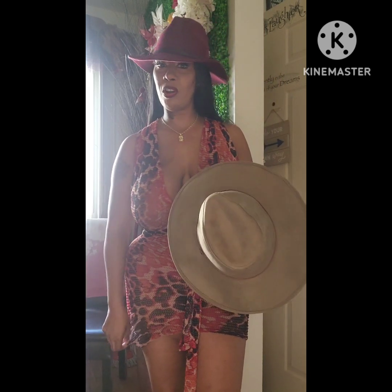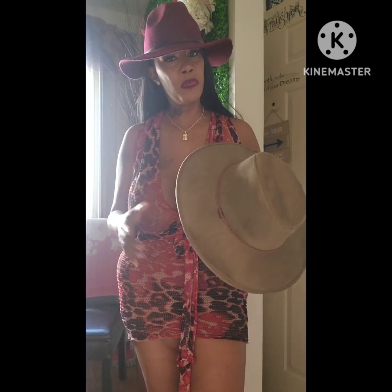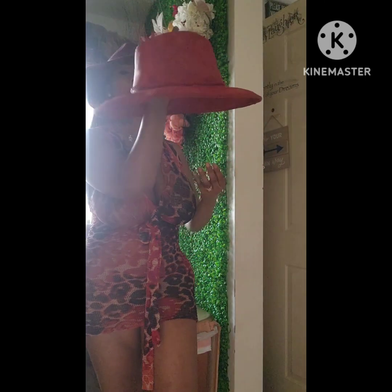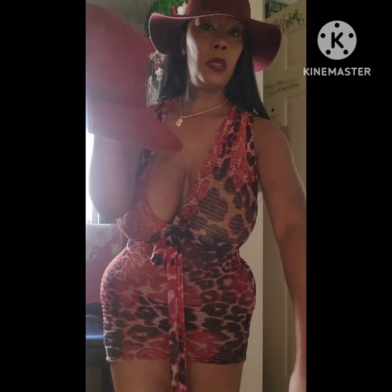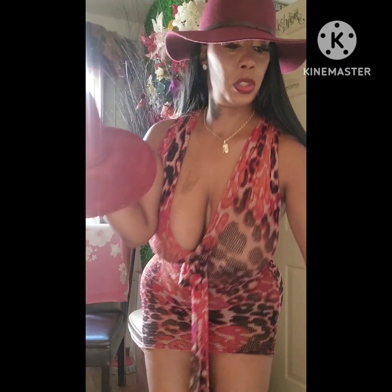Let me go ahead and get this started — after I spray it I'll come back and let y'all see. Okay, so this is a layer of the red paint. I gotta find something to sit it on now.